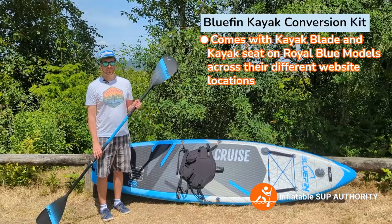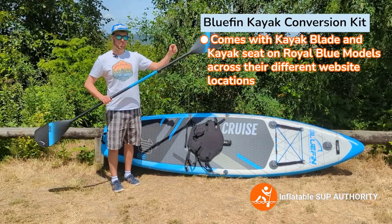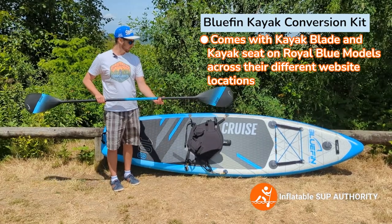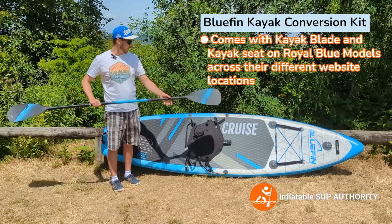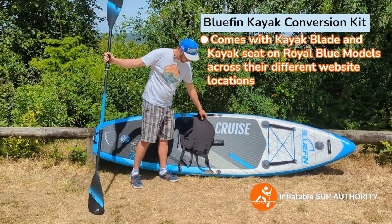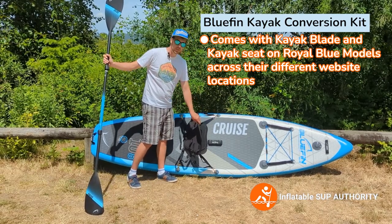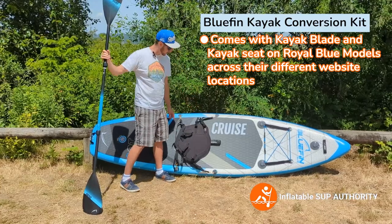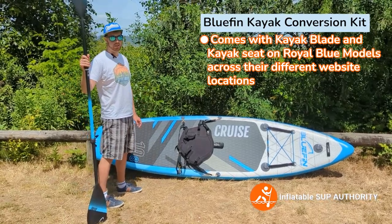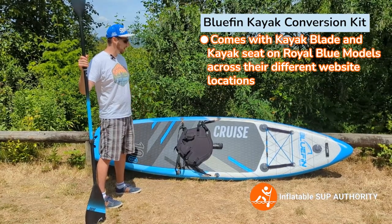This is the kayak conversion kit. We've attached a kayak paddle to where the handle is by unclipping and sliding it in. The older models used to include this hybrid kayak paddle and seat. The seat has four adjustable straps that clip onto the four D-rings. You open it up and just sit — I have it a little tighter so it doesn't sag and fall off. My impression of the kayak seat was that it was actually pretty nice to paddle, one of the nicer boards in that kayak formation.